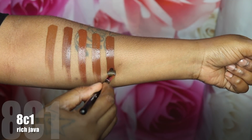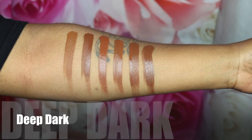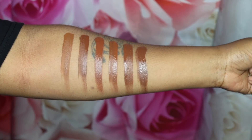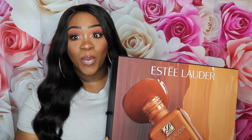If you haven't checked out part one, please do so where I swatch all 56 shades of the Estee Lauder Double Wear Stay-in-Place Makeup Foundation. In this video we're going to be doing a wear test at the end, and we're gonna do a full review, wear test, swatches, and makeup application. This is gonna be a packed makeup video, so stay tuned.